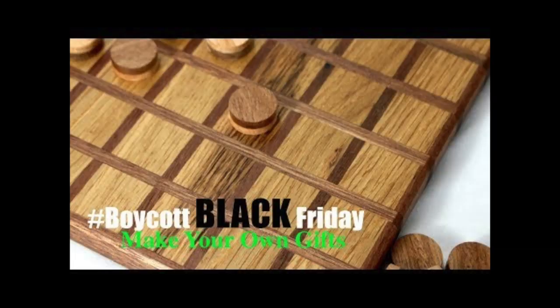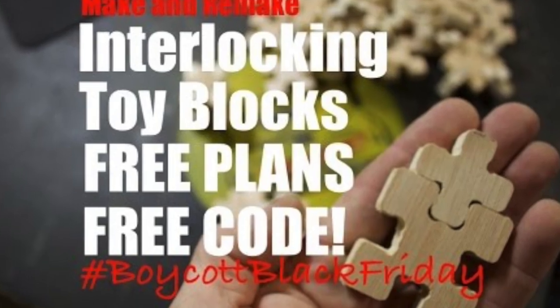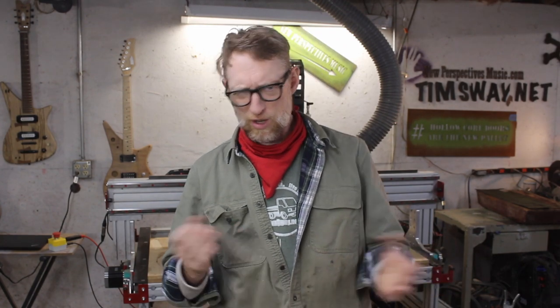Welcome to my seventh annual Boycott Black Friday slash Support Plaid Friday video. Every year on this day I put out a video with a project designed for you to make things for people you love and care about, rather than buying garbage. There are a lot of times with those people you get gifts for that you don't really know what they want, but you feel like you need to get them a gift. So I came up with a very simple project — it's either an ornament, a coaster, or whatever your imagination wants it to be.